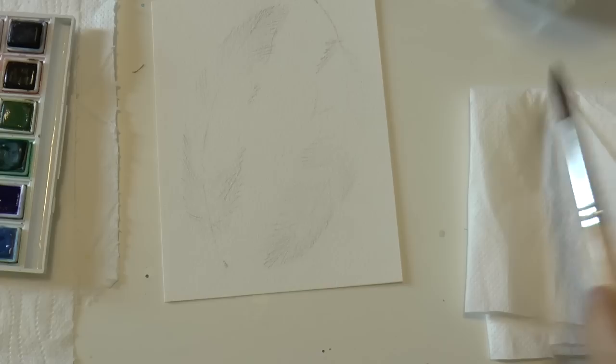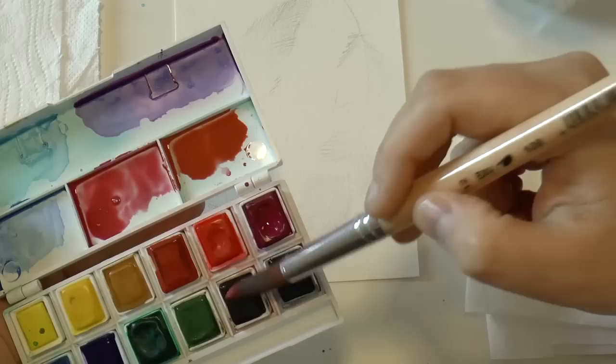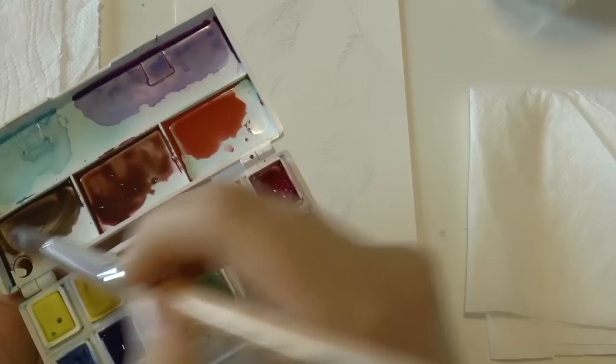As always, you want to prepare your colors first before you start painting. I'm using earth colors — burnt sienna and raw umber — mixing them together to create a shade of brown. Then I'm mixing some raw umber with some ultramarine blue to create another shade of brown that is much darker and cooler.